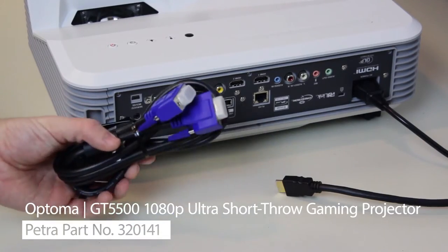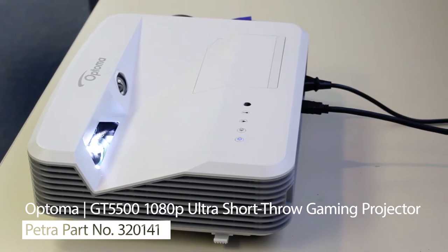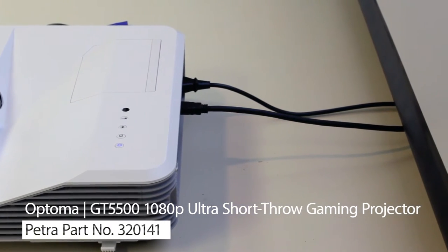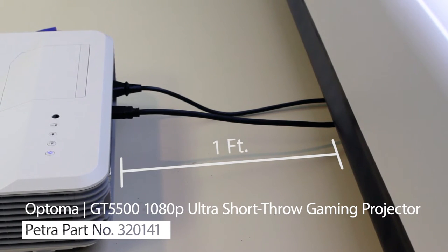Setup is easy. You can use the included VGA cable or your own HDMI cord to connect to your Mac or PC. The projector has a 0.25 Ultra Short Throw lens that can be placed a minimum of 1 foot away from the screen for up to a 100 inch image. That's a great selling point for customers with small spaces and rooms.